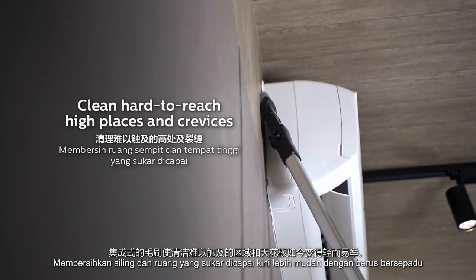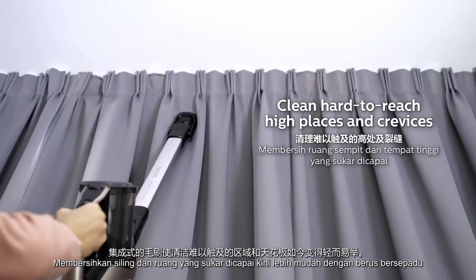Cleaning hard-to-reach areas and sealing is now a breeze with the integrated brush.